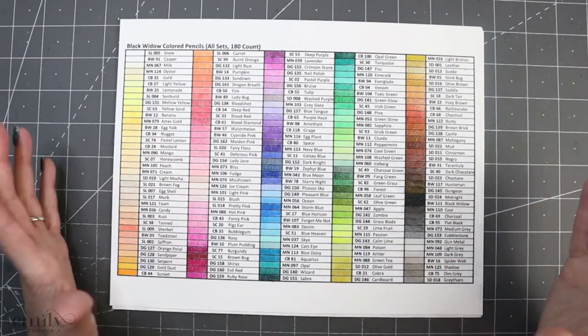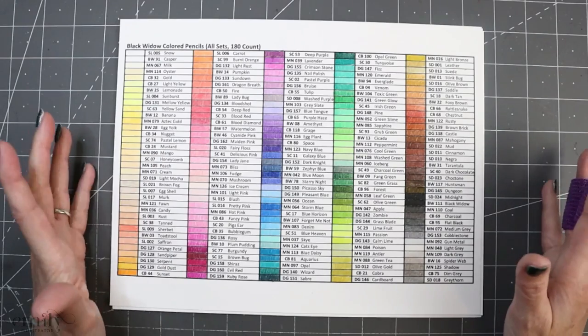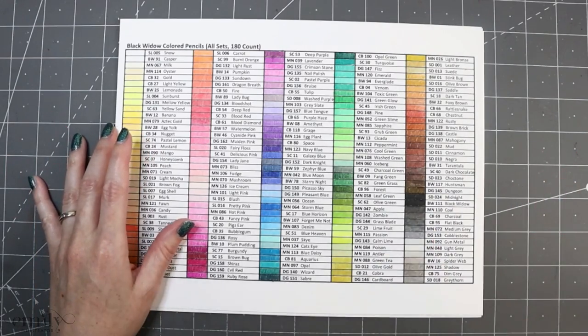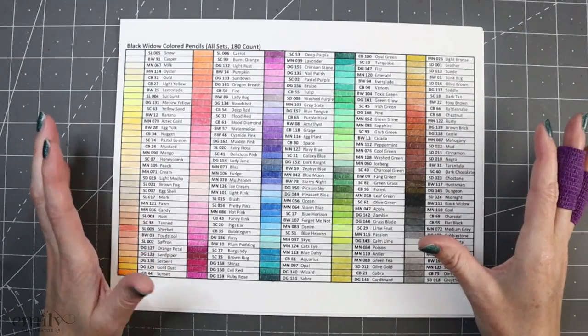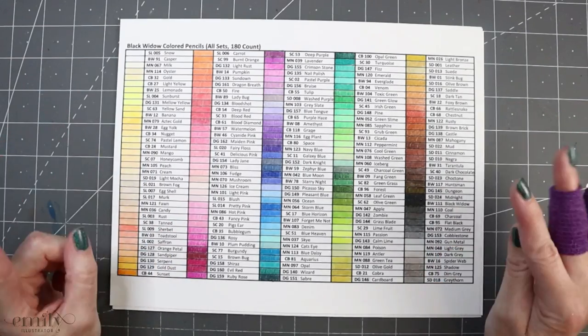We're going to go over their water solubility because I've recently discovered that they are water soluble. So we're going to test a pencil from each set. I'm going to show you how I like to shade with these pencils, and we're just generally going to take a look at them. So let's get started.